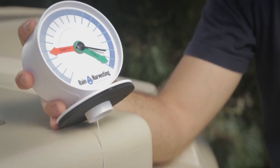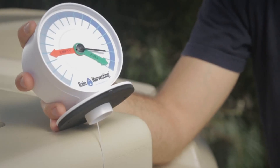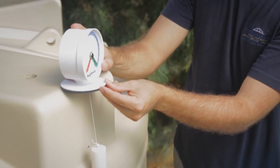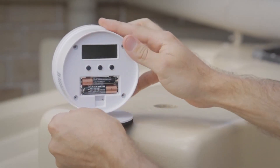Step 2: Whilst holding the base of the transmitter at the same height as the previously drilled installation hole, slowly lower the float no faster than 10 centimetres per second until the top of the float is level with the bottom of the overflow outlet, and press set once to confirm full height.